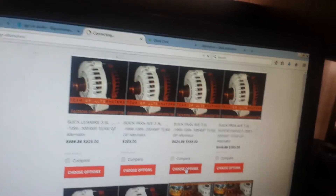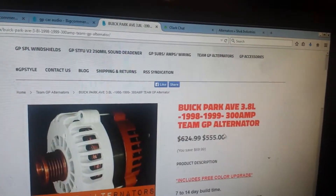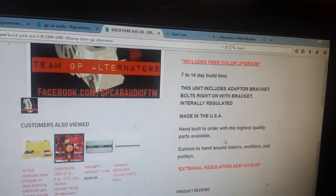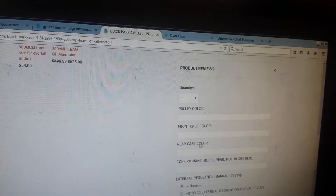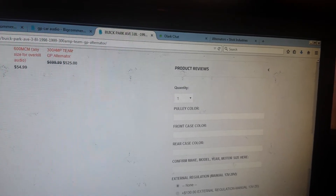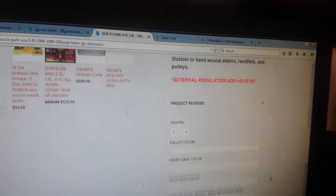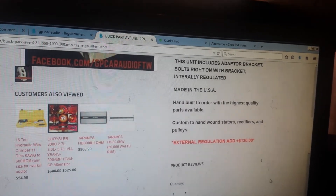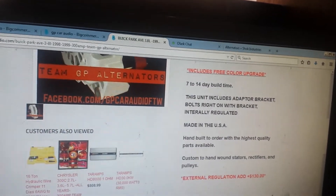Let me show you how this works. You click on it — they all include a free color upgrade. Let's say you have a Park Avenue: type in your pulley color, front case color, rear case color, confirm make and model, external regulation, plus $25 if you want a powder coat with metal flake. It's the easiest way to shop for alternators.